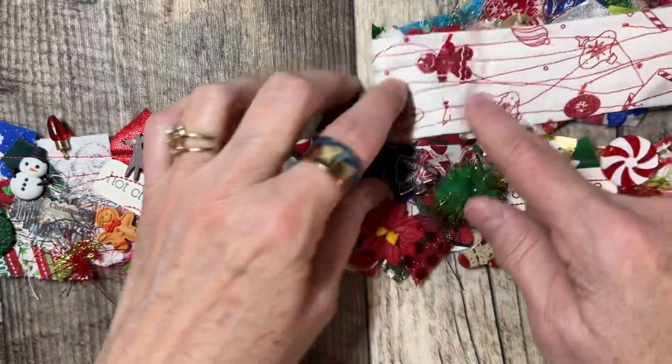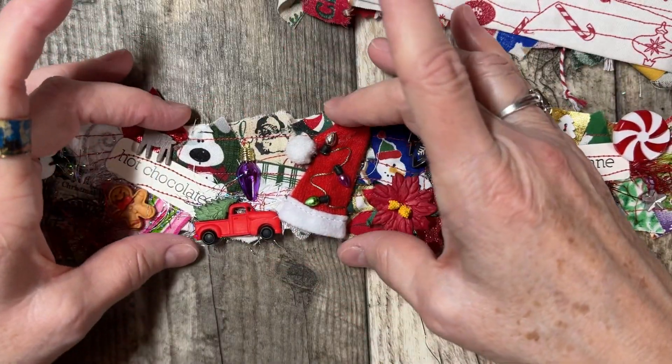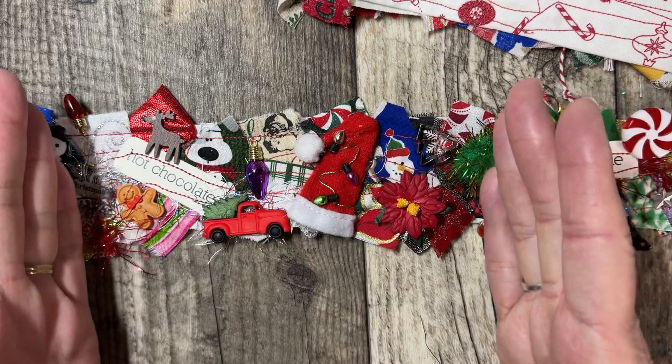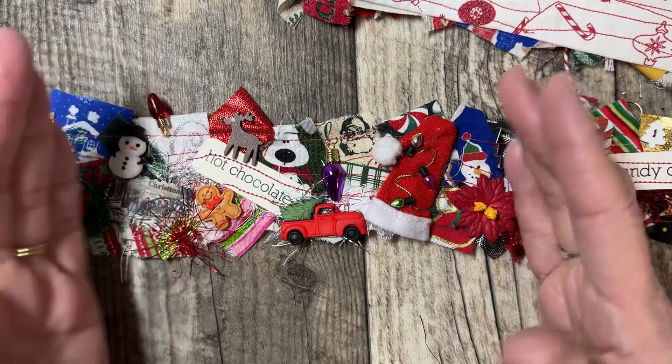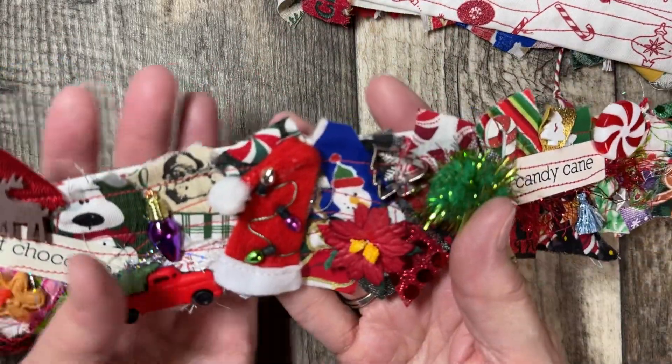I covered this part completely. You just lay down and sew those down. I did it in sections so they wouldn't fall off the sewing machine — about that big of a section. I'd do my little undercut, and then I filled in with all of the other stuff on top.